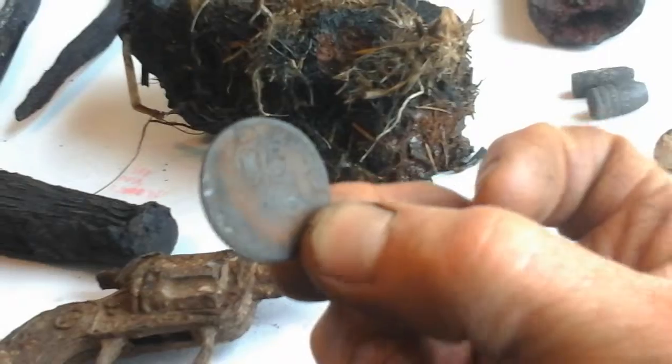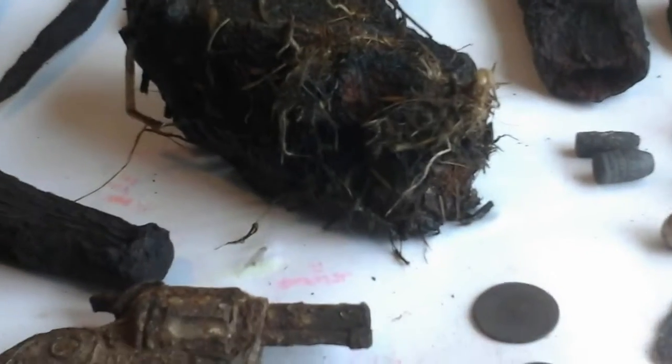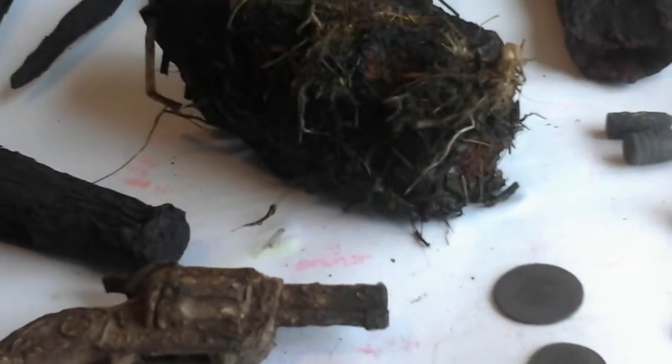It's a poor camera to show you the details, but you get the point. I believe this is 1703 — maybe not, maybe older.